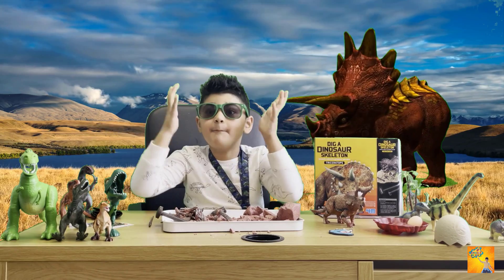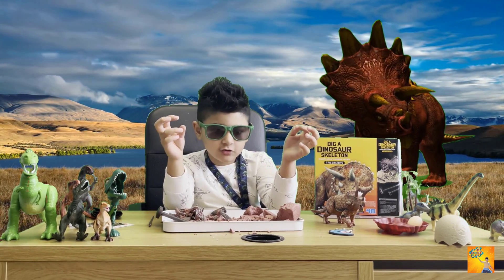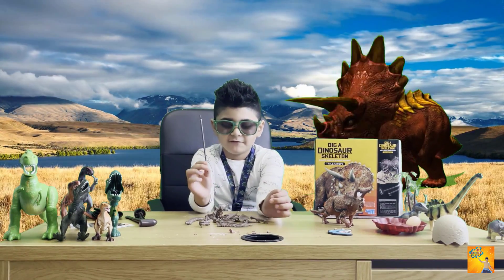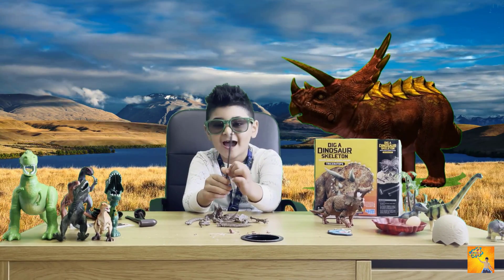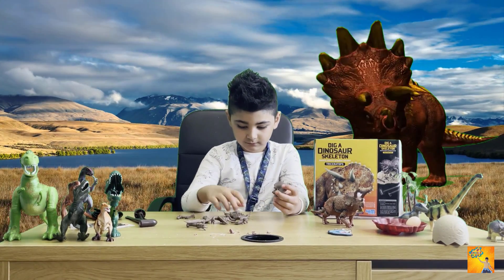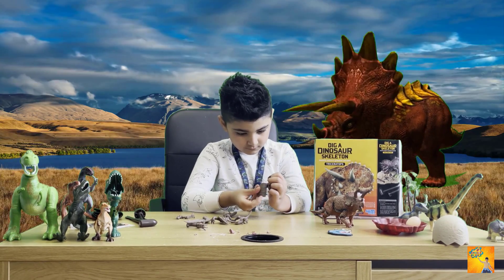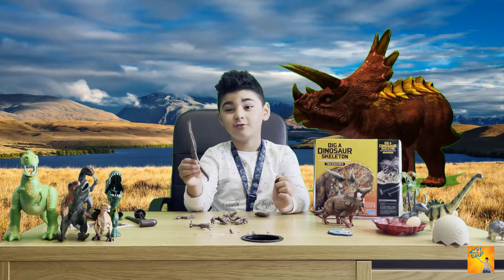Now we have to find all the body parts in the sand. I've cleaned the triceratops with the brush and now we're going to connect the body parts. We just connected the tail!